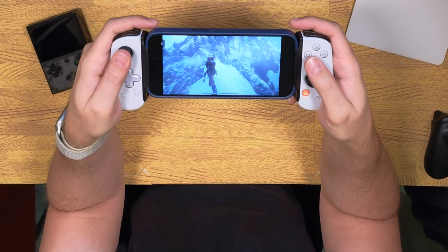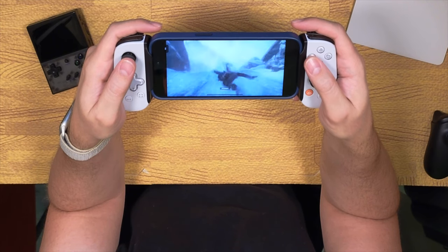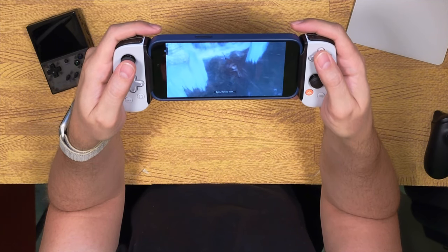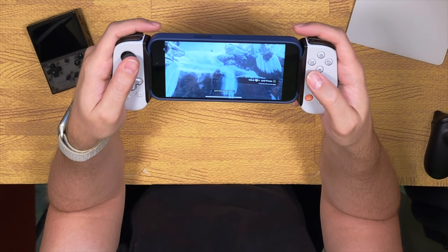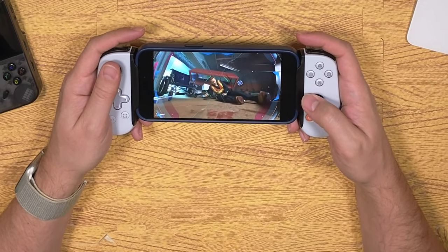But the pass-through port isn't its only function — which brings me back to the Backbone button. I understand companies need to make money, but this button's only purpose is to take you to the Backbone app so they can ask you to subscribe to their app services. To be fair, you don't have to install the app at all — this is plug and play — but the only way to get firmware updates, which are free, is to download the app. It's supposed to act as a hub for all your games from various sources, but when have you ever spent $100 on a controller only to find there's a monthly subscription fee to unlock all of its features?